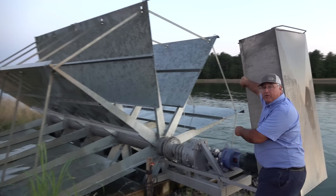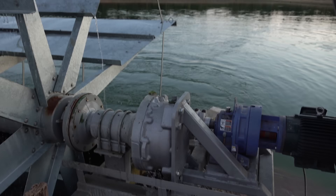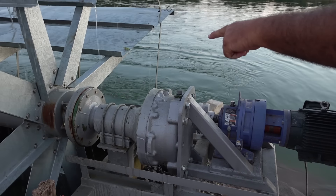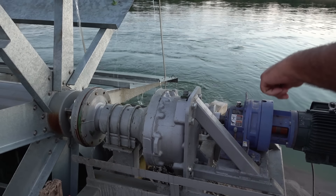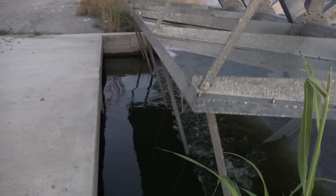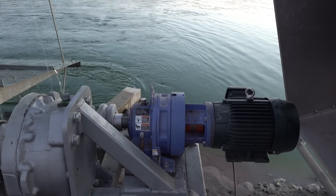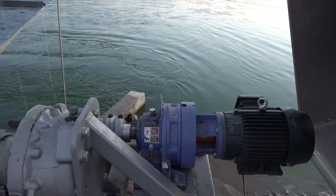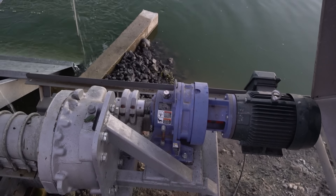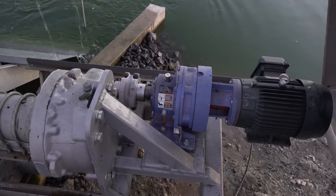There you can see the gearbox. This is a final drive off of an 8820 John Deere combine — see, the paddle passes where the wheel would pass. That's a 13-to-1 ratio, and then we direct drive it to a 51-to-1 ratio. It's just a regular standard 1,700 RPM motor, and we have a VFD — a variable frequency drive — that we can set the speed with. It also starts slow, taking about five minutes to get up to speed so that it doesn't twist things off.